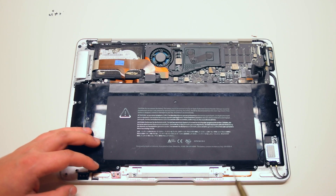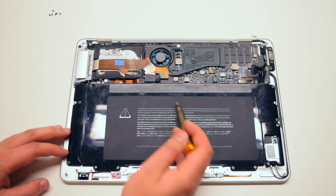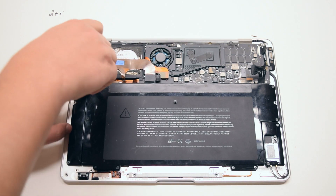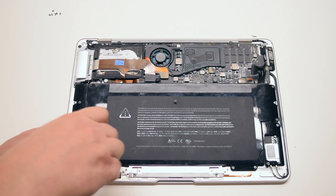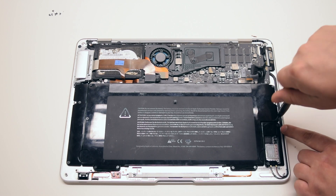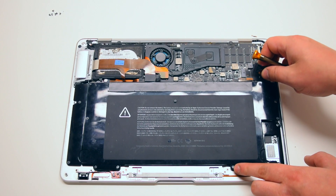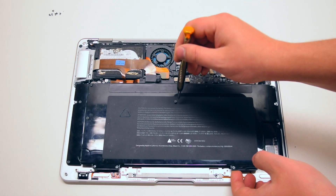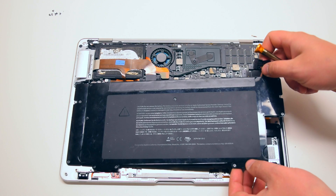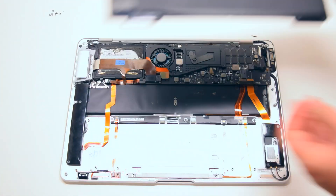The battery is held in with nine Phillips head screws in various sizes. Go ahead and unscrew those screws about five to seven turns each, but leave them in their respective sockets. This will make it easier for you to reinstall the battery without losing the screws. Once all nine are loose, go ahead and lift up the battery and move it over to the side.